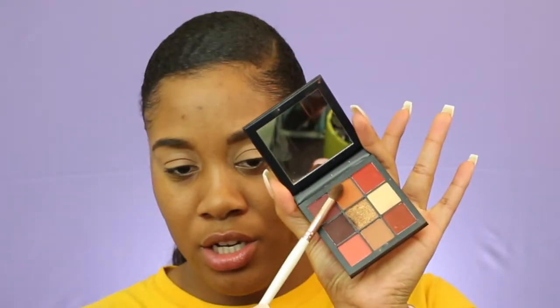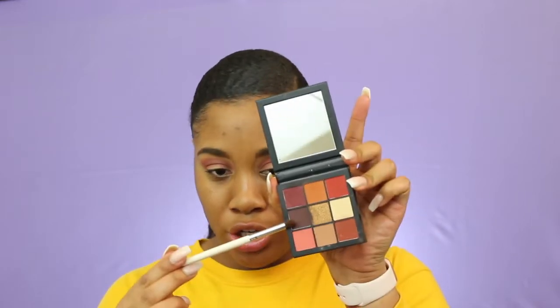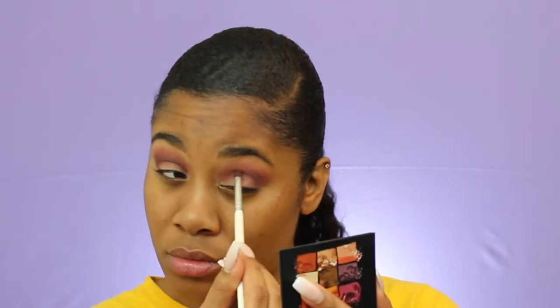For the eyes I will be using the Huda Beauty Warm Brown Obsessions palette. For the first shade I will be using this shade right here as my transition shade. For my next shade I will be going in with this lighter purple shade in the palette, and that's going to go right below my transition shade. Now for my next shade I'm going to use this darker purple and focus that mainly right in the crease on the outer corner. To cut my crease I'm going to use that same concealer I used to prime my eyelid.